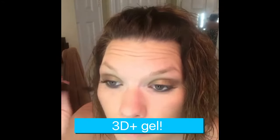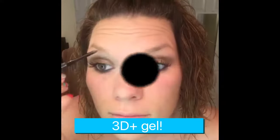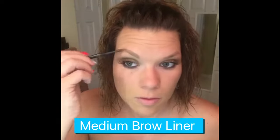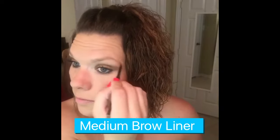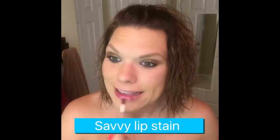Then I'm gonna use the 3D plus gel top and bottom of my lashes, and then I'll use medium brow liner on both brows to fill in and line my eyebrows. Your eyebrows can make or break your face, so never forget about them.